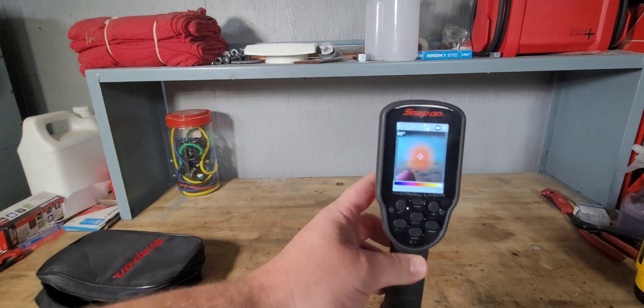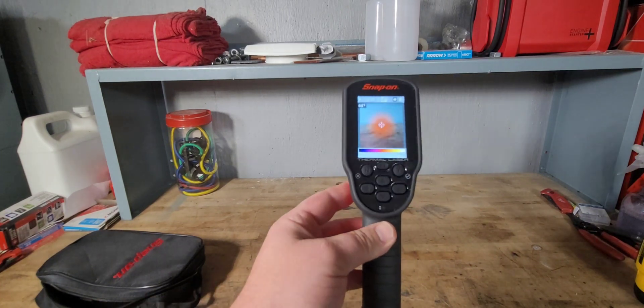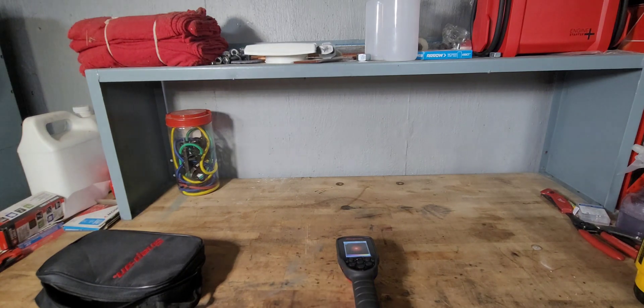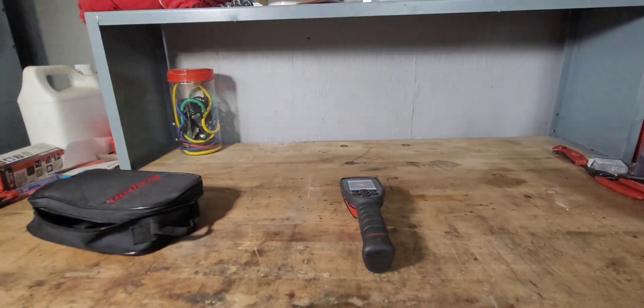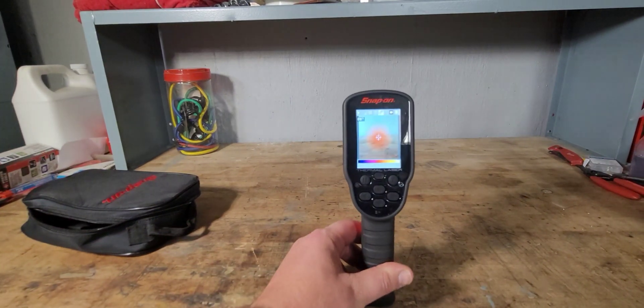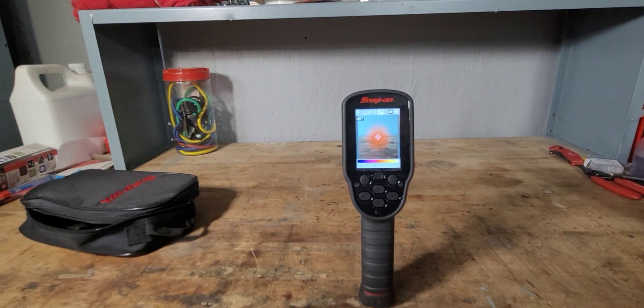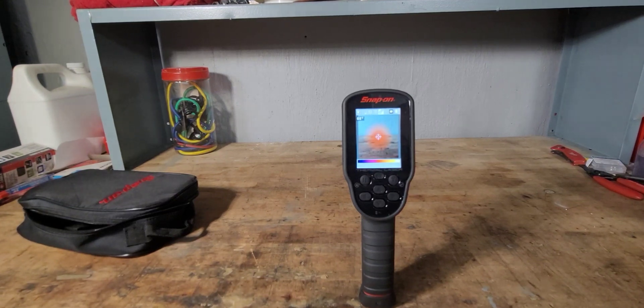When it comes to the laser itself, with it being about $1,000, I did a little bit of research. It looks like there are quite a bit of other options for about half the price, and they do a little bit more than just temperature and thermal readings. In my opinion, I would probably just go with another brand that's quite a bit cheaper — a lot of even the better brands are about $500 or $600.